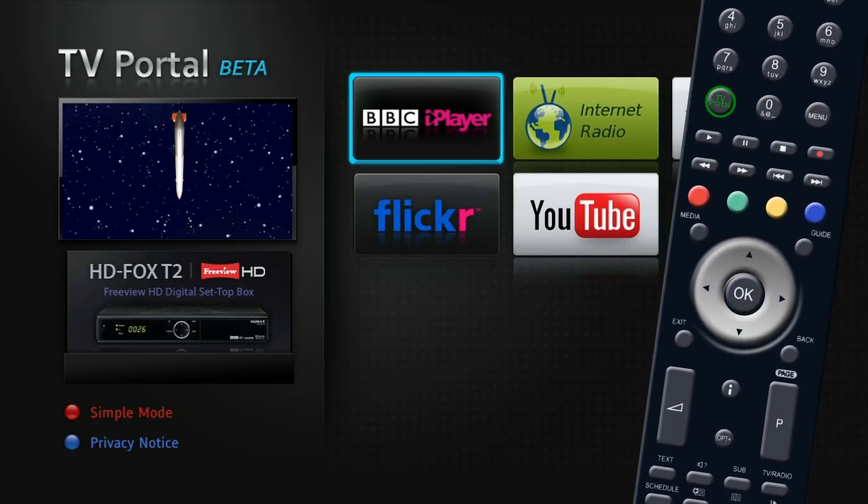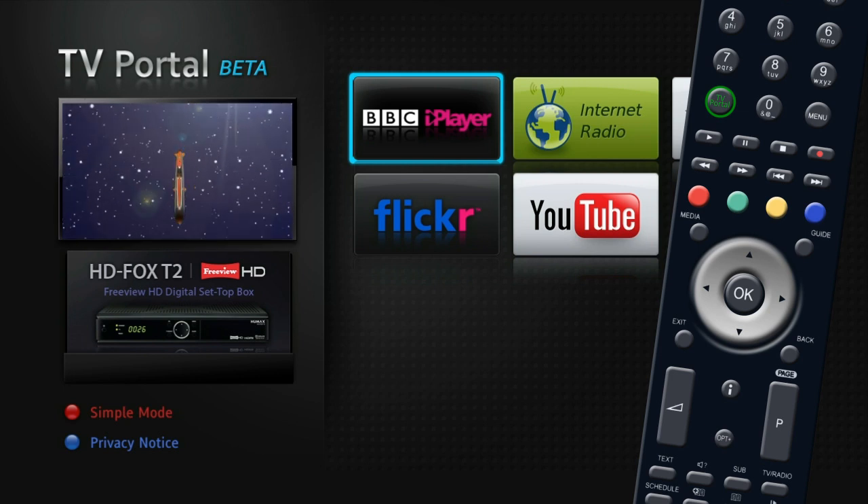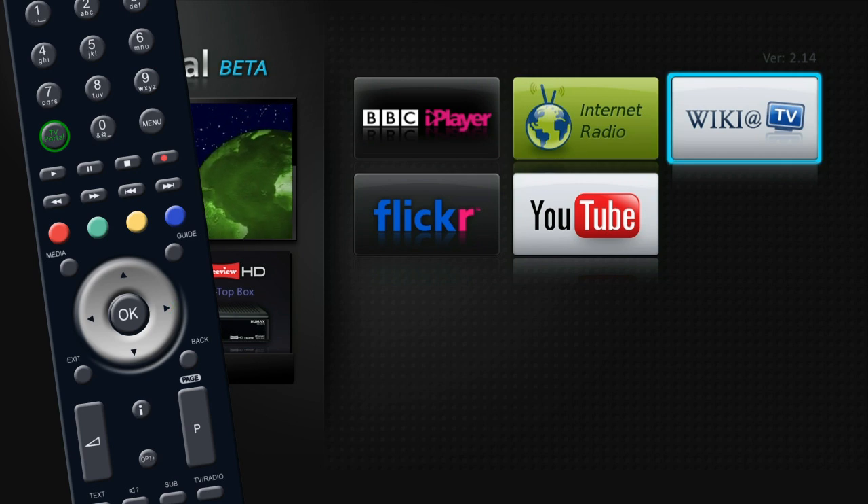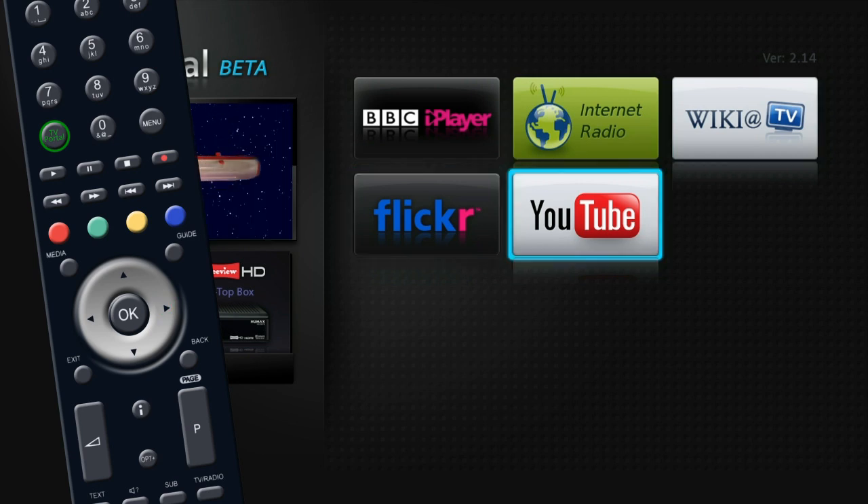You are now on the TV portal home screen. Use the silver navigation key to scroll through the icons and press ok on a service you wish to use.